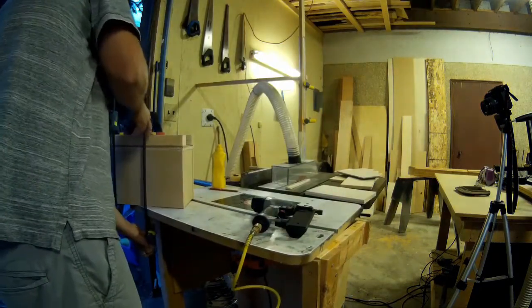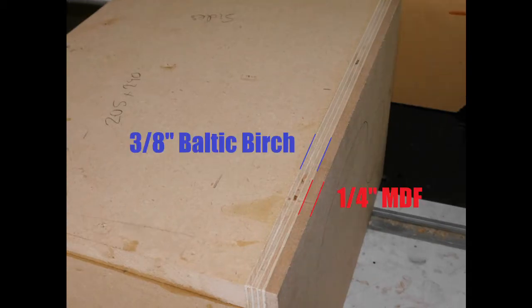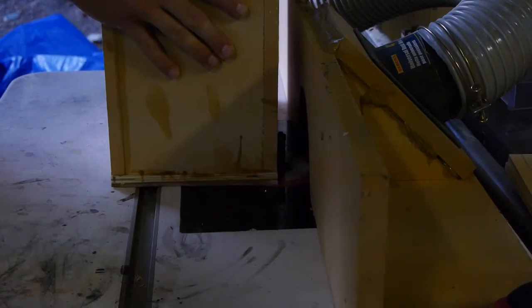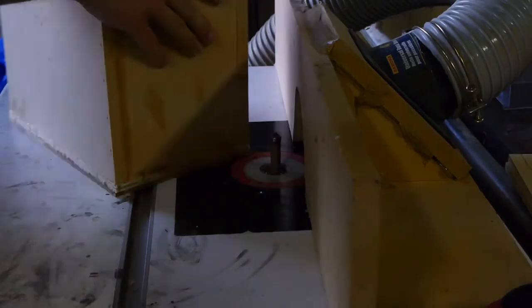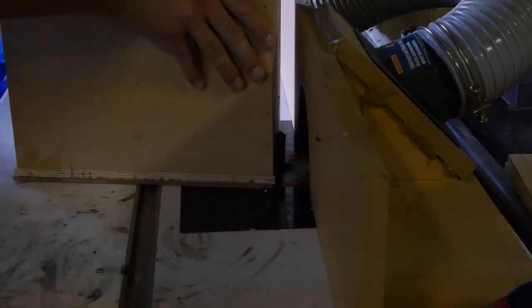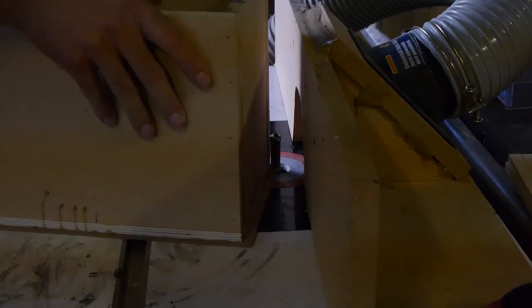Now both boxes have their baffles on but no back. You can see the baffle is comprised of the quarter-inch MDF and the 3/8 Baltic birch. The MDF machines really well for the woofer cutout, and the Baltic birch is stiffer and gives the screws more bite when installing the drivers. Here I am flush trimming those baffles — this is the beauty of sandwich construction: you can leave everything a little oversized and then flush trim it for a perfect fit later.